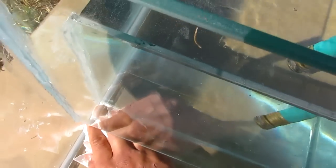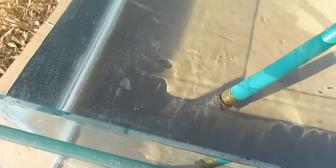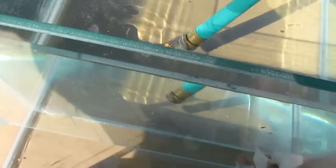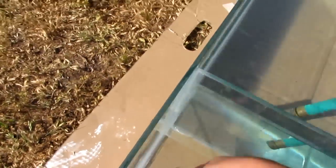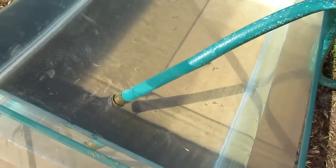I already noticed what seemed to be a leak here, so what I'm gonna do is wipe it with a paper towel. If I see water coming back out, that means there's a leak. If I don't, then there's no leak.